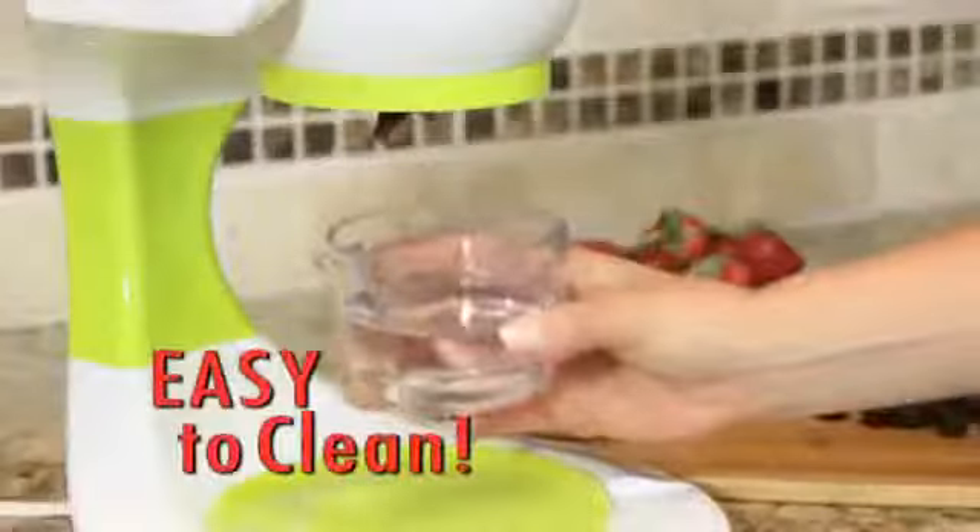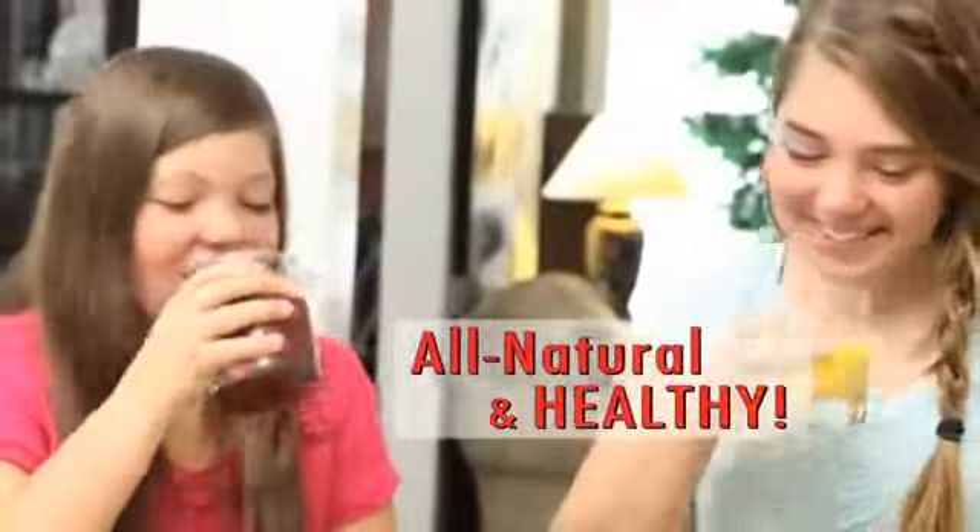Clean-up is easy, too. Just fill our unique cleaning cup with water, then flip it up and flip it down. There's nothing to disassemble. With the Smoothie Maker Pro, you can treat your family to all-natural, healthy smoothies every day.